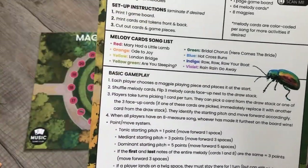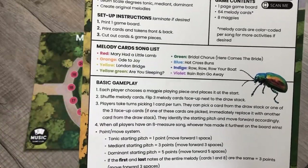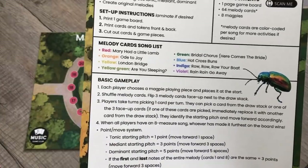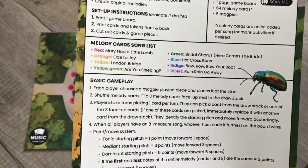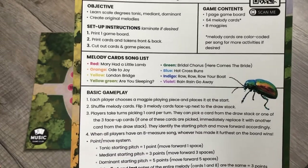The yellow-green or light green is Are You Sleeping, green is the Bridal Chorus, blue is Hot Cross Buns, indigo is Row Row Row Your Boat, and violet is Rain Rain Go Away.